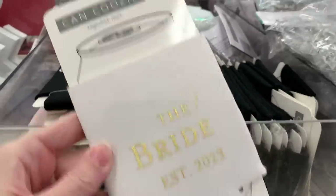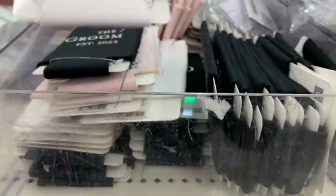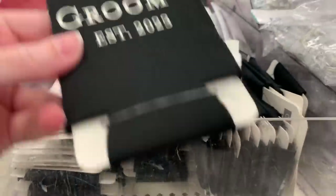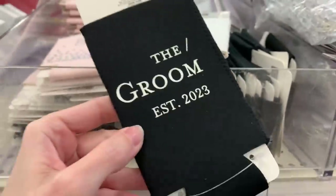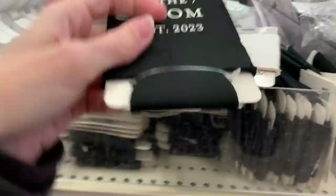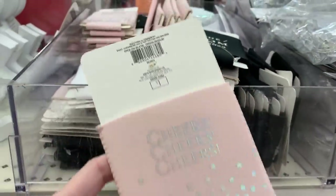These fabric can cozies are another one of their wedding items. These are just a buck a piece — better deal than Dollar Tree. There are three different styles: a white one with gold lettering that says 'The Bride, Established 2023,' a black one with white lettering that says 'The Groom, Established 2023,' and a pink one with iridescent silver lettering that says 'Cheers,' just like the wine tumbler.